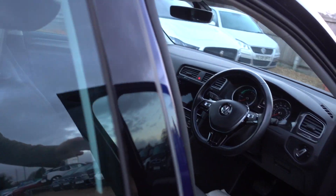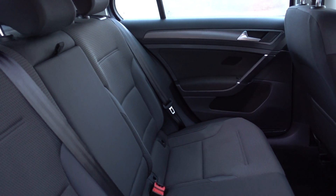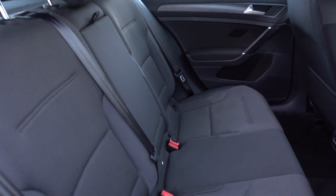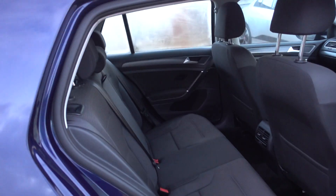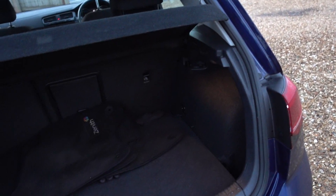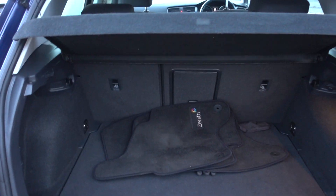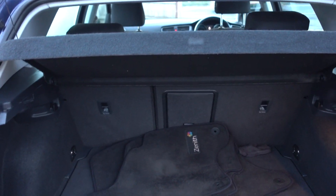And the all-important thing, which I think is that Golf drive — this car does drive ever so nicely. Nice and practically sized as well. There's a reason why the Golf, historically, has always been the best-selling car. It just ticks a lot of boxes. It's just a nice, practical, medium-sized package. Decent enough sized boot, split seats, pull-through hatch as well — adding to practicality.